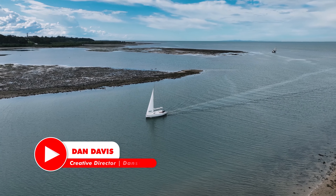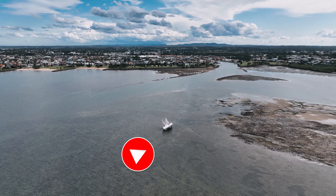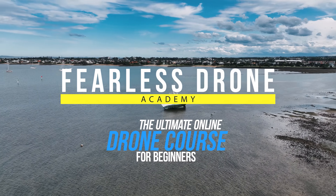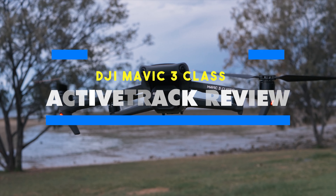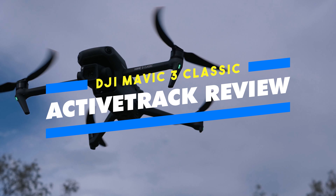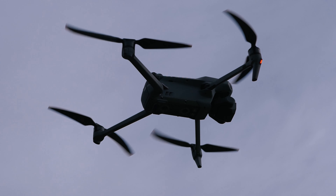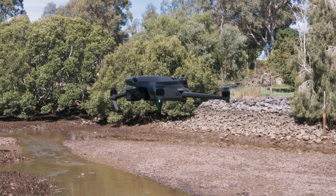Hello beautiful internet family, my name is Dan Davis and I'm the Creative Director here at DansTube.tv as well as the Fearless Drone Academy, which is the ultimate online drone course for beginners. Today we're putting the Mavic 3 Classic through its paces, checking out the Active Track and A-Pass features to see how well this newly released drone can perform in a stressful situation.